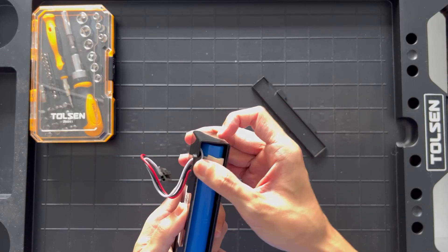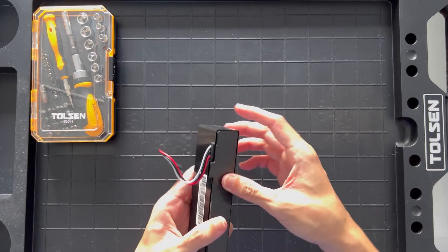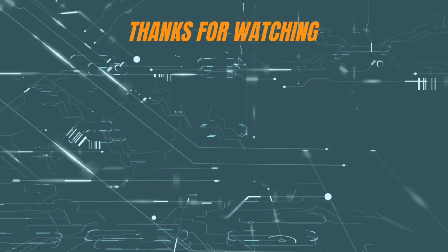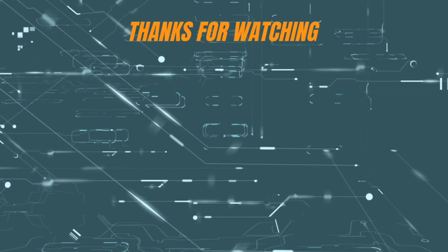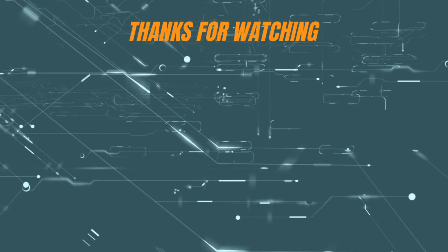So that concludes this video. Subscribe, drop us a thumbs up if you found this useful, and I'll see you next time. Bye.